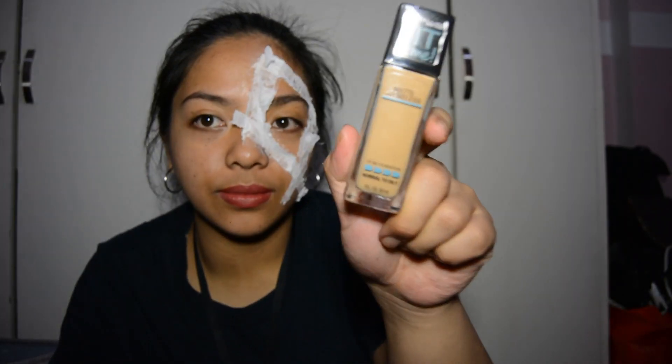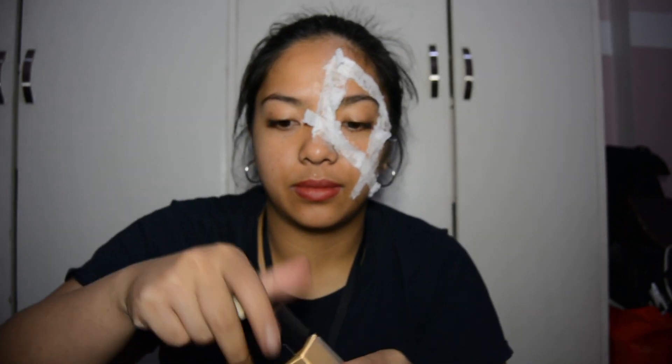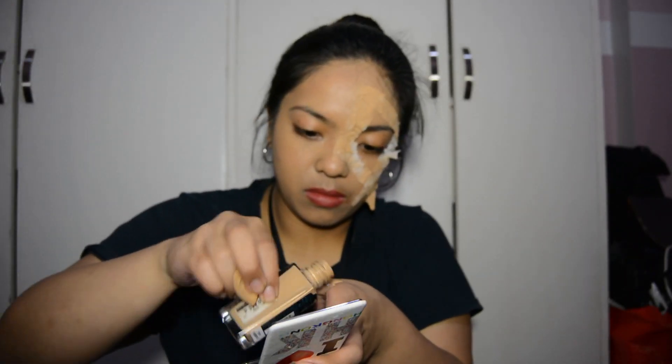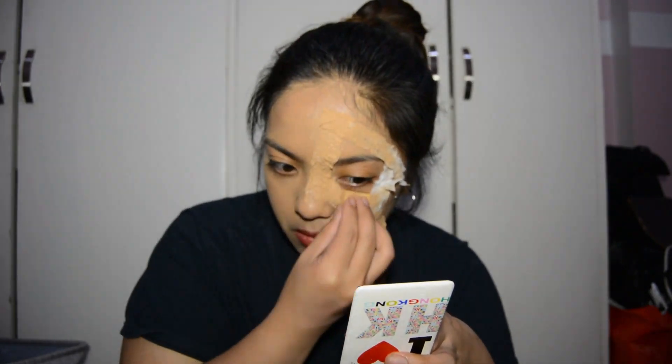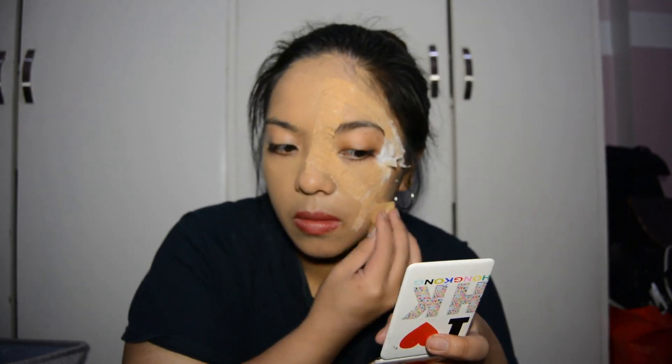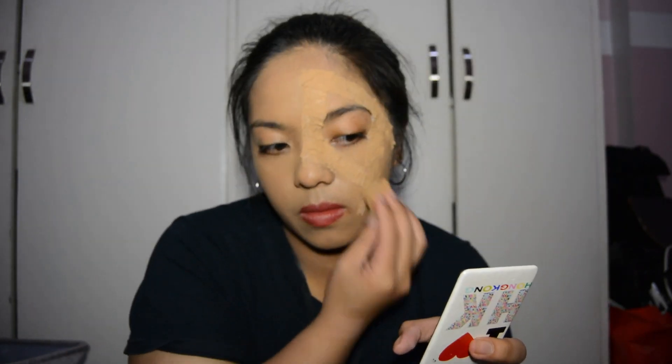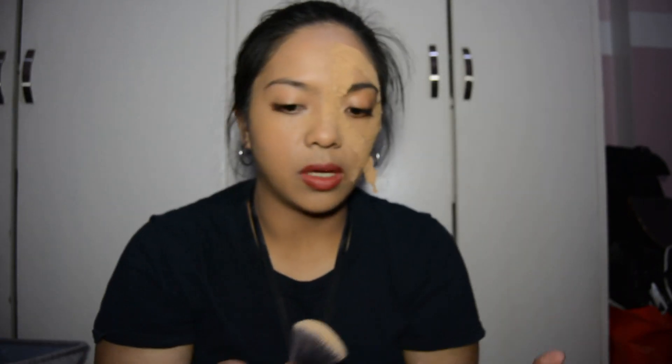So next we are ready to put on our makeup. We start off with our foundation. And then I use the Wet and Wild setting slash bronzer palette to set my foundation.